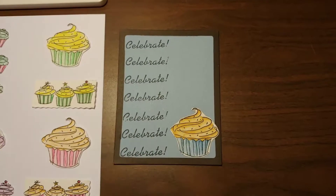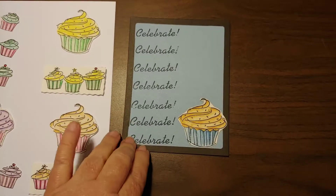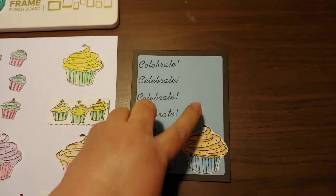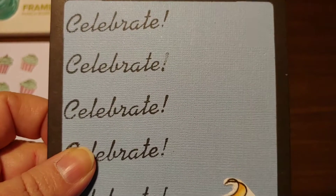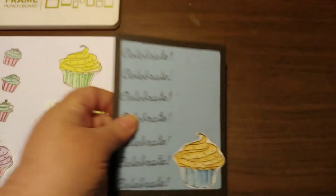I just think it is really cute. I took the celebrate stamp and just repeatedly stamped it down the side. This black is from black cardstock that I used the punch board to make the frame out of, and I think it's really cute. This blue paper is the same blue textured paper that I had made the sympathy card with, and I just love these little cupcakes — I think they came out really nice.